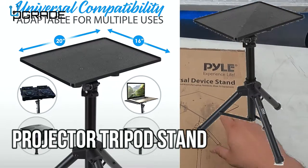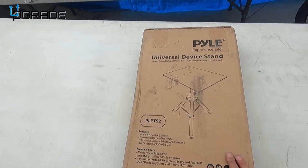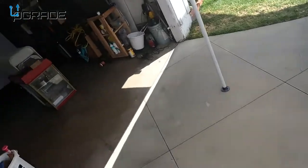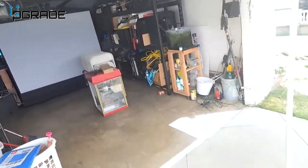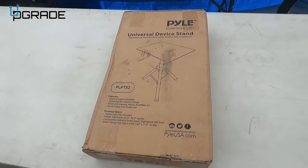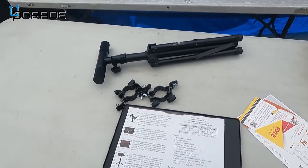Today I'm going to set up a universal stand that we're going to use for a projector. I got this because we're going to be doing a little night show with our projector screen, so let's go ahead and set it up and see what we get.